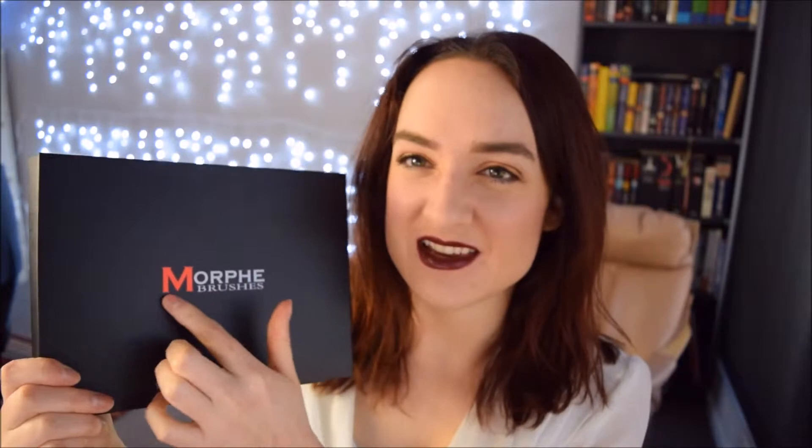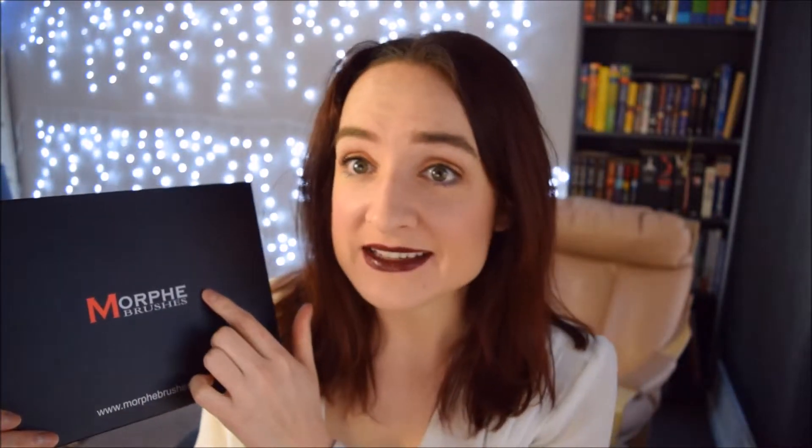So first off, having a look at the packaging — it's quite thick. It's just a nice black box. I always find the logo looks a little cheap, but maybe that's part of their branding, trying to look a little bit more affordable and not too high-end, so it's more approachable to a lot of people.